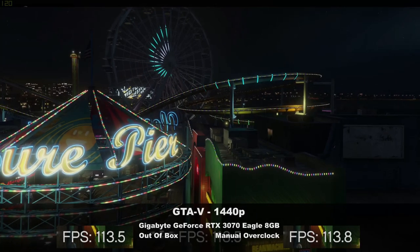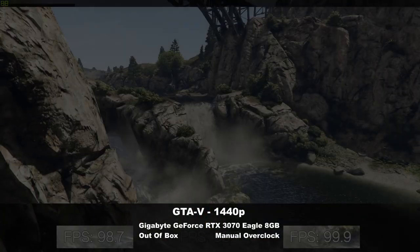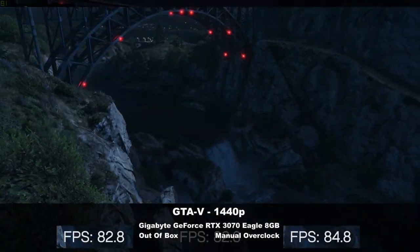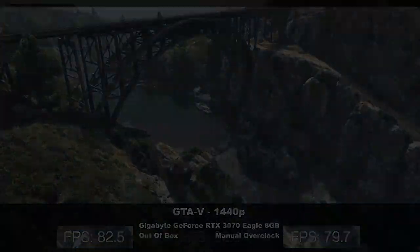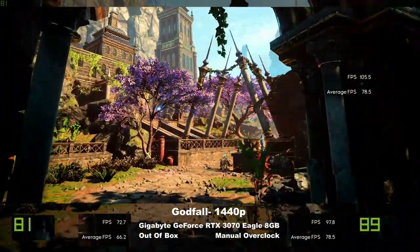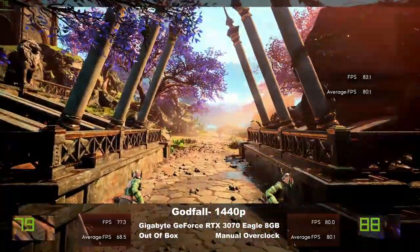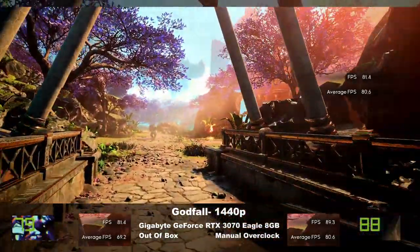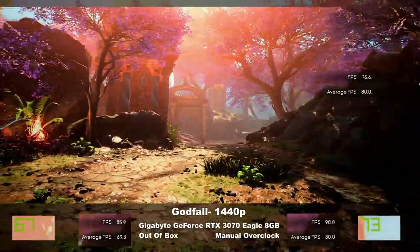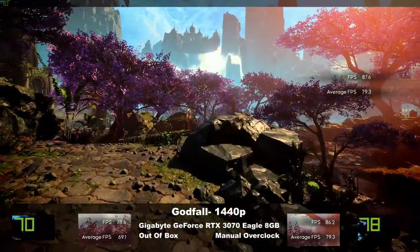Much like in my video comparing the RX 6800 to this card, at stock, GTA V shows there are bottlenecks elsewhere, so the overclock doesn't make much of an impact, aside from a slight overall lift in FPS at 1440p and at 4K both. Godfall at 1440p sees a tidy uplift in average FPS, between 5 and 10 advantage for the overclock. Unfortunately, I hit some sort of bug at 4K when I tried to repeat the test, which tanked the benchmark. Burned an hour trying to figure that one out before I rage quit.